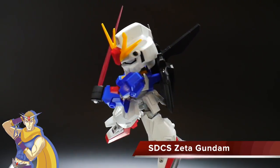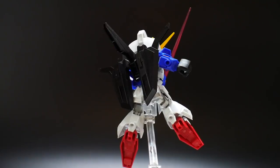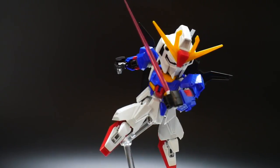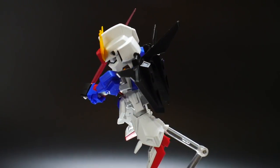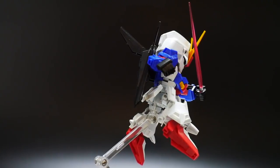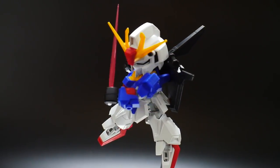Hello YouTube, it's Grosama, and here we have today is the SD Cross Silhouette Zeta Gundam. This is a mobile suit that I am truly in love with. I love everything about it — the aesthetics, even the transformation I think looks really good. The only few transformations I think are superior would be the H2 Gundam mobile suits, but this one just has a really nice sleek aesthetic. I think it looks pretty cool, almost something I would consider putting in its alternative transformation mode versus MS mode, because I think it looks that good.